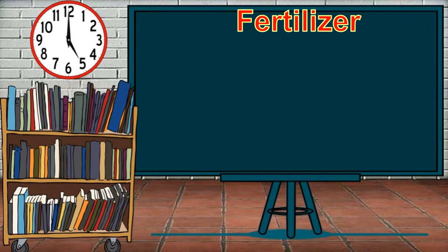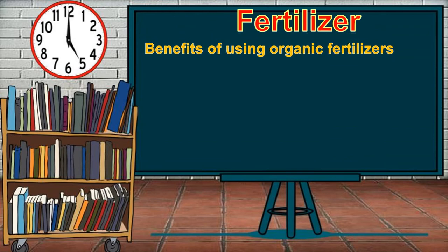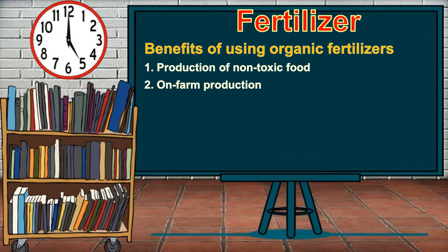Here are some benefits of using organic fertilizers. Organic fertilizers increase the productivity and growth of the plants and trees with their carbon-based compound components. The first benefit is the production of non-toxic food. Using organic fertilizers gives assurance to consumers that the food they are about to eat is free of harmful chemicals. Eating organic produce makes people less prone to diseases such as cancer, stroke, and skin disease.